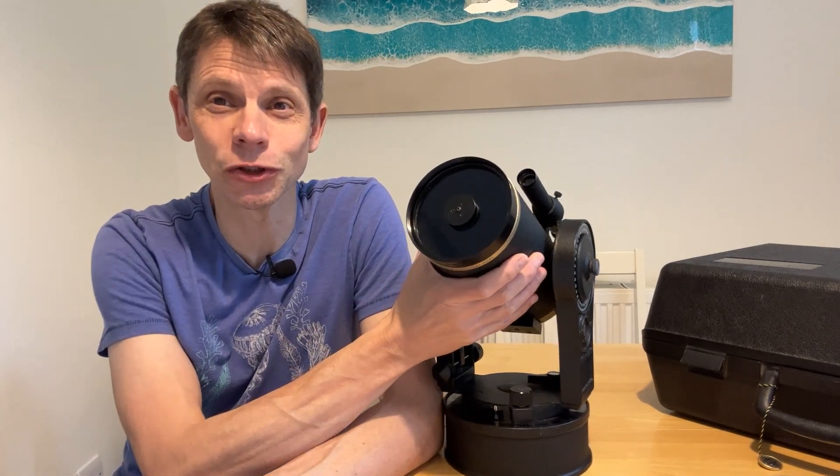Recently I made a review of an old Celestron C90 which, to be honest, doesn't have a great reputation on the forums either, but when I tried it out I found that reputation wasn't particularly well deserved — certainly for the example that I've got. So we'll do this one a favor and give it a good try.